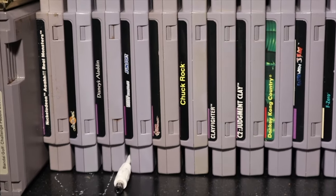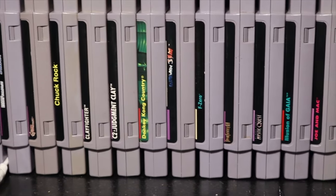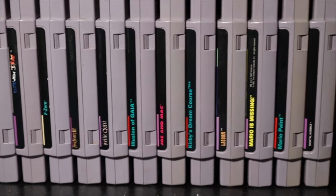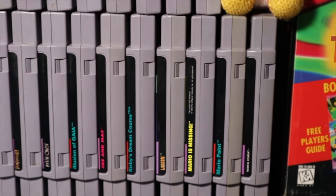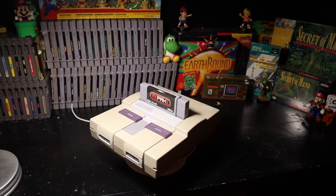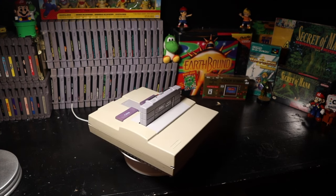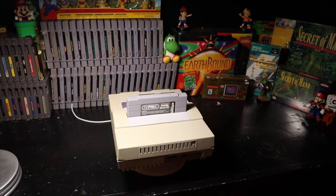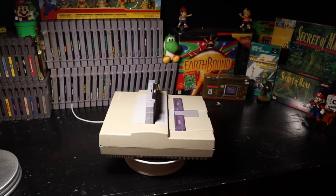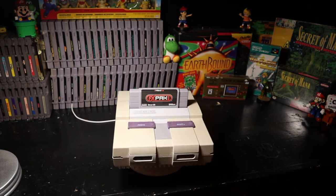During its lifetime the Super Nintendo had an estimated 700 plus North American games released for it. While it would be amazing to have a complete North American set, that just isn't within the realm of possibility for me. Enter the EverDrive. With this one card and a microSD card, you can have the whole Super Nintendo library at your fingertips. In this video I'm going to show you how to set up the EverDrive, what you'll need, and even a feature I didn't know about until I did research for this topic. Let's go.